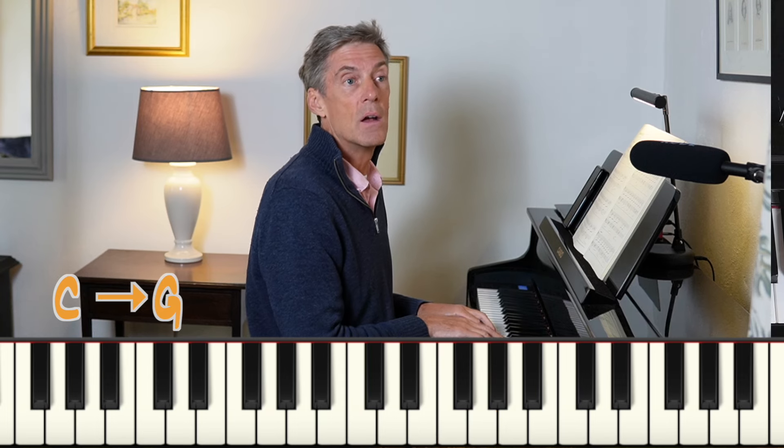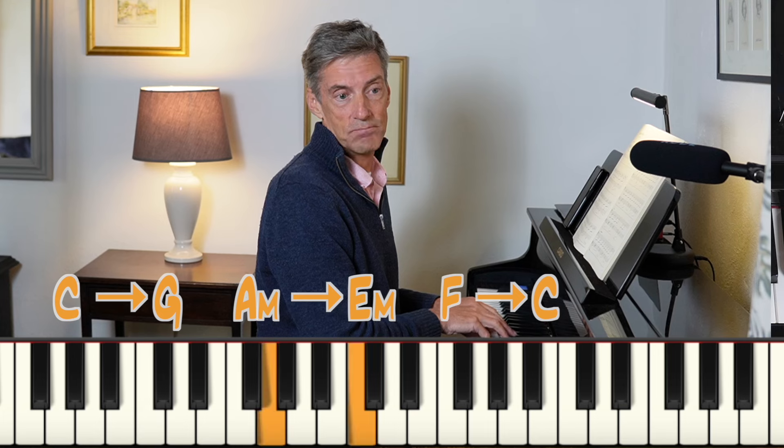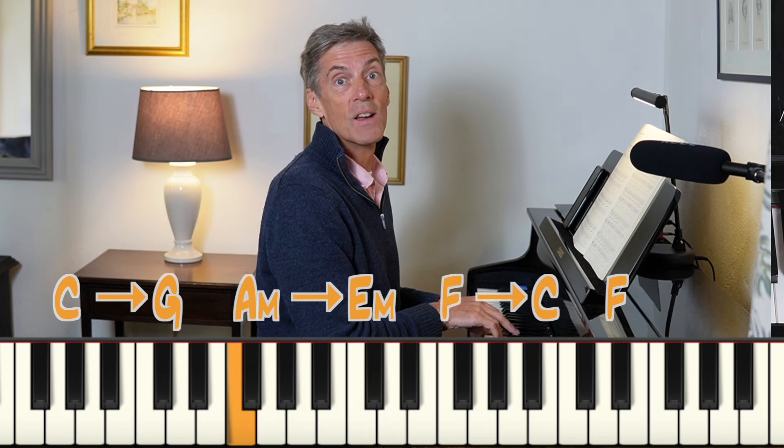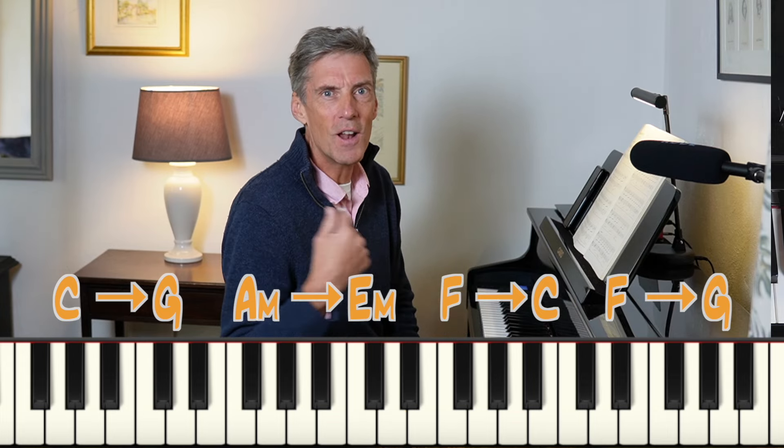And that chord sequence is so useful for writing and creating music. If I put it into C major very roughly: C chord goes to G, A minor goes to E minor, F goes to C, or F goes to G, which takes us back to C. You put it on a wonderful loop and that's what Pachelbel does.